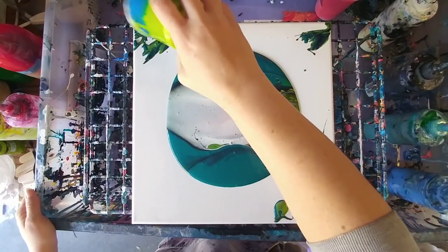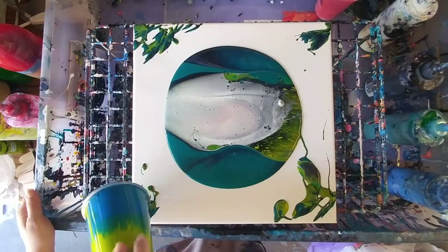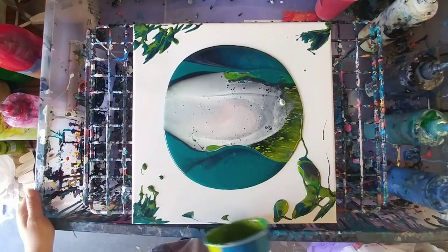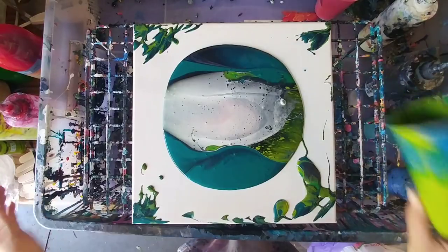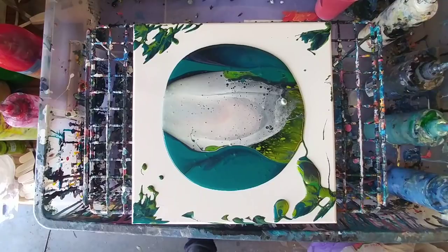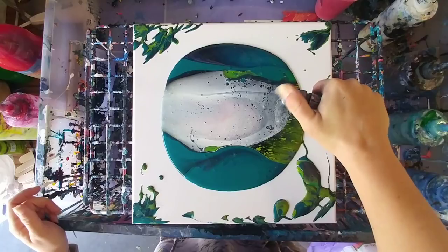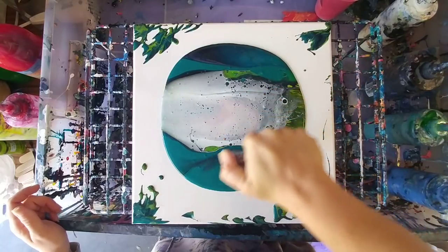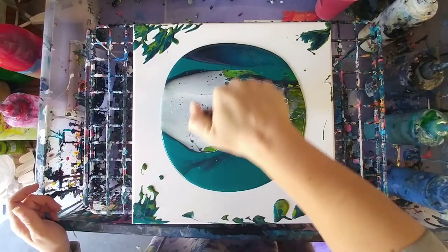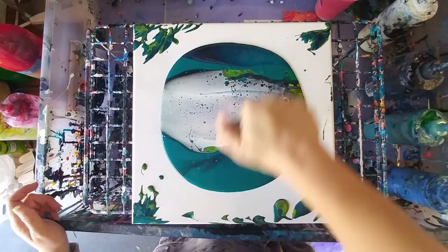I wouldn't normally mix pink with these colors, but I thought it'd be a fun experiment. Sometimes using completely crazy colors together looks awesome. So far it looks awesome — can't really see the pink very much, but I know it's in there. There are a lot of air bubbles so I'm gonna go ahead and torch this a little bit. This is my little mini butane torch — you can get it on Amazon, Walmart, anywhere — it's like a couple bucks, even at a gas station.